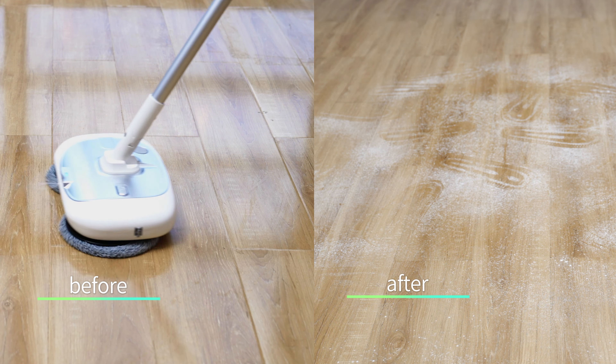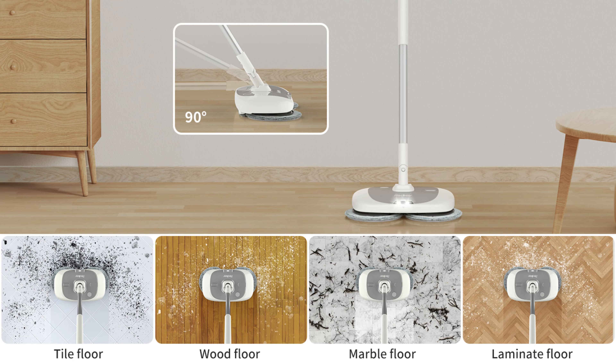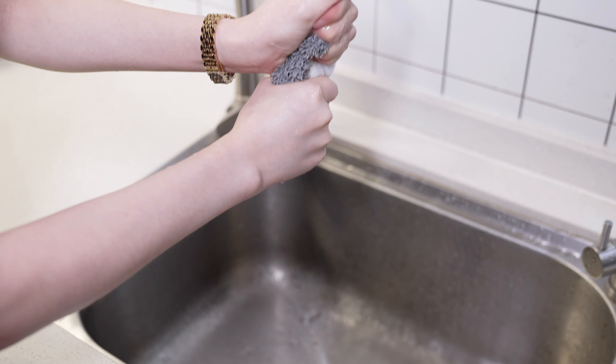Let's compare the floor before and after using the Redkey M1 Lite — isn't the effect obvious? It can work on various floor materials, and the 60-minute battery life is enough for whole-house cleaning. After using, remove the mop, wash it, and dry it for next time.